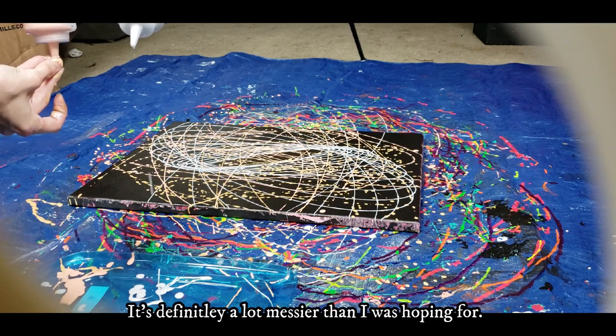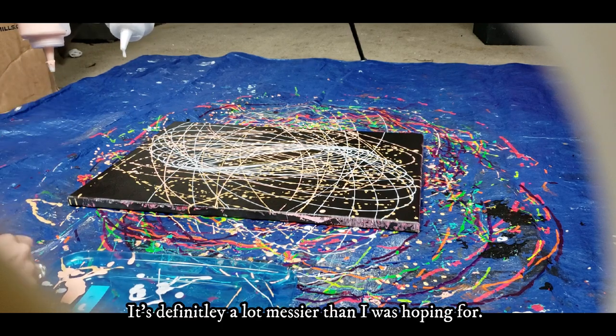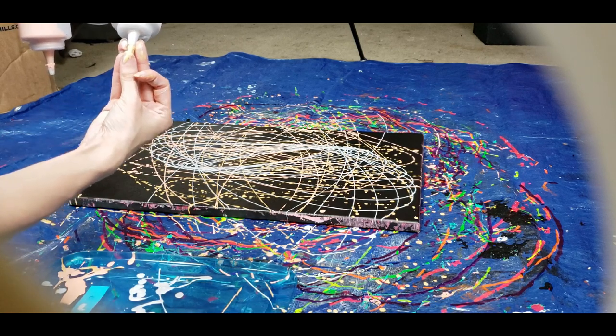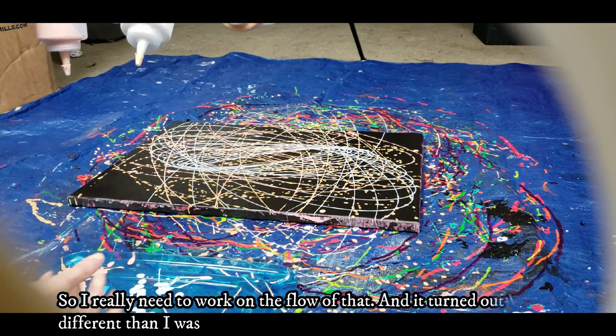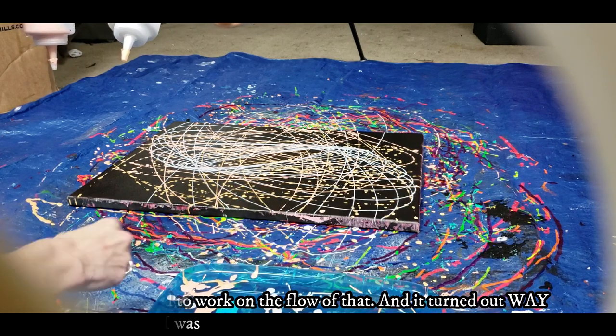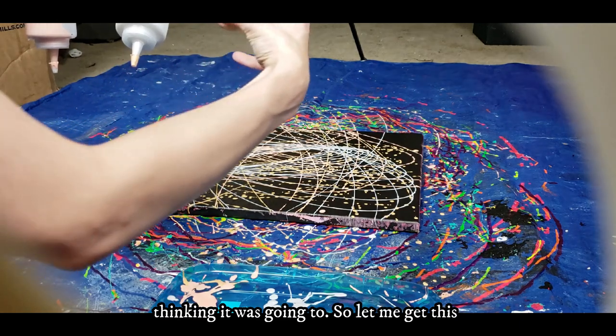That was definitely a lot messier than I was hoping for. I really need to work on the flow of that, and it turned out way different than I was thinking it was going to.